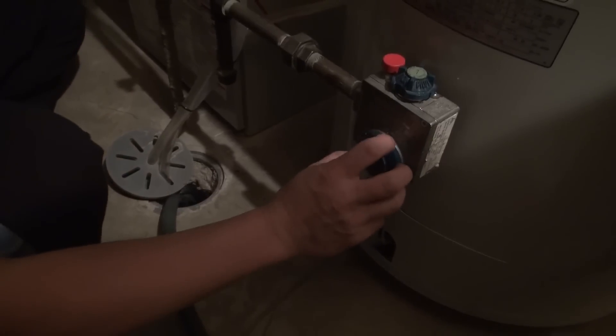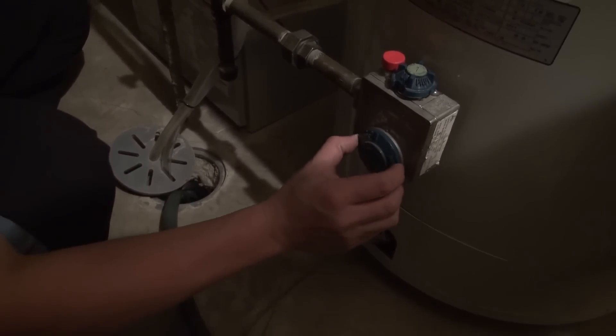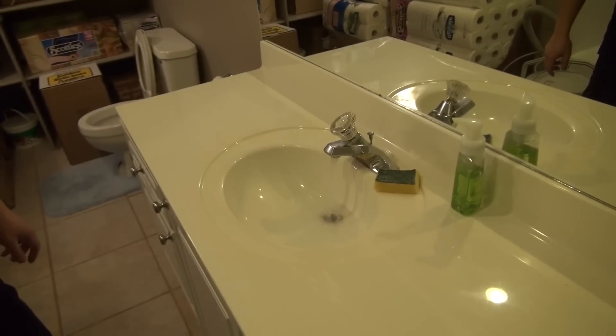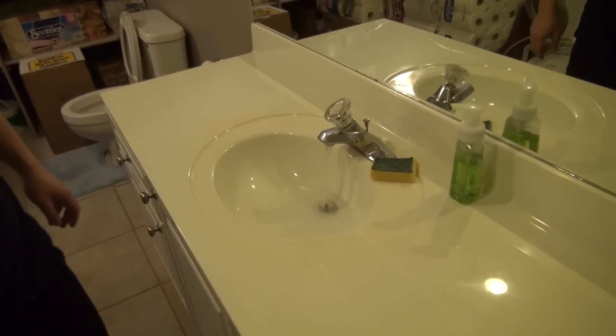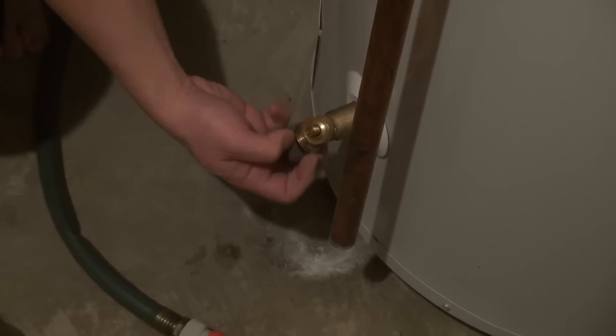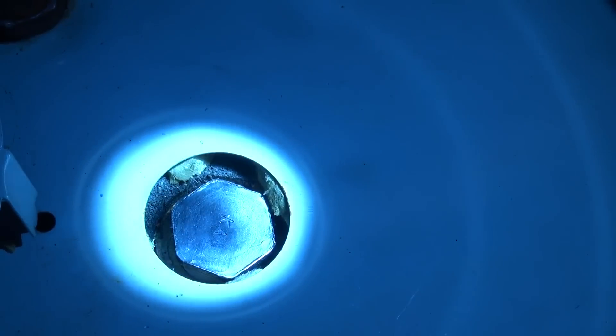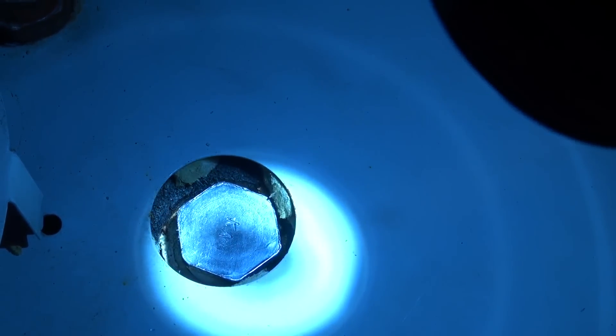Restore water service to the home. Restore the thermostat settings, gas supply, or electric power. After all the air has been purged from your water lines and various fixtures, shut the water off. Remove the water tank drain spigot and ensure there are no leaks. Inspect the anode rod area for any leaks — and in this case, there are none.